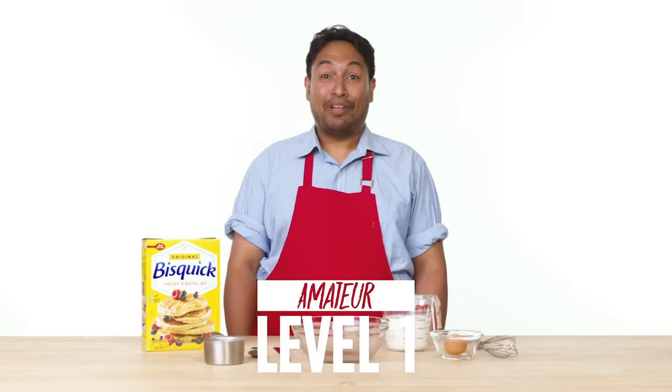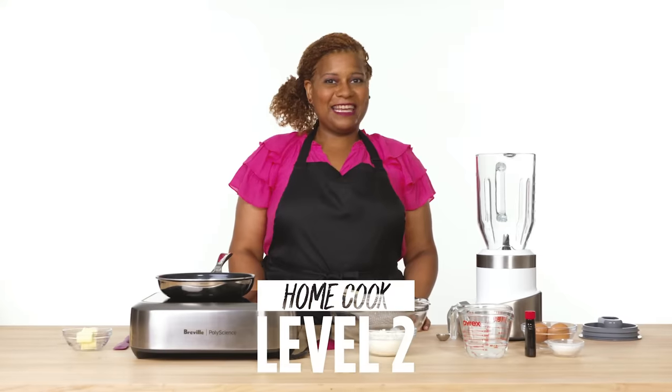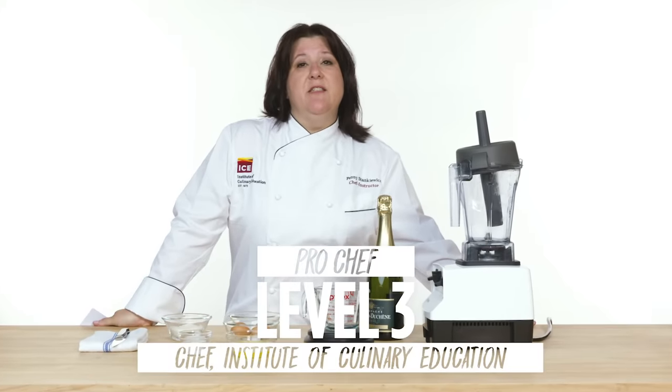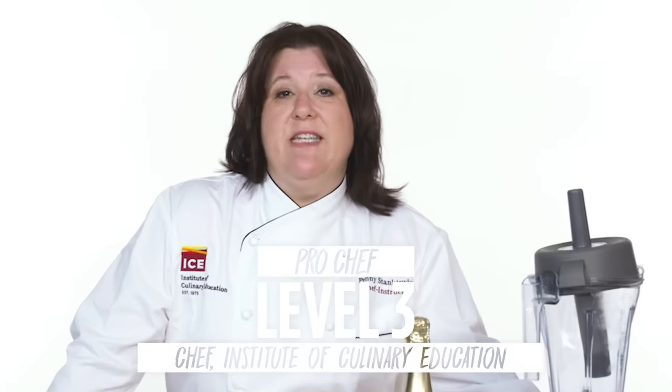Hello, my name is Jerry and I'm a level one chef. Hi, I'm Kit and I'm a level two chef. Hi, I'm Penny and I'm a chef at the Institute of Culinary Education and I've been a chef for 17 years.